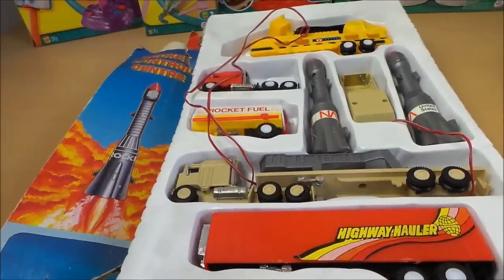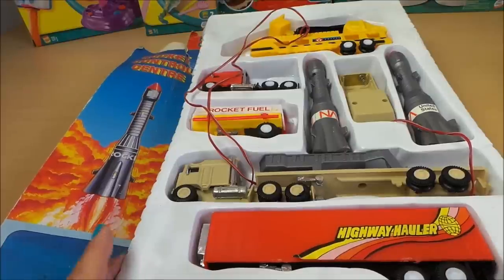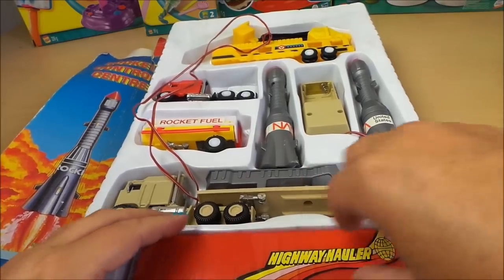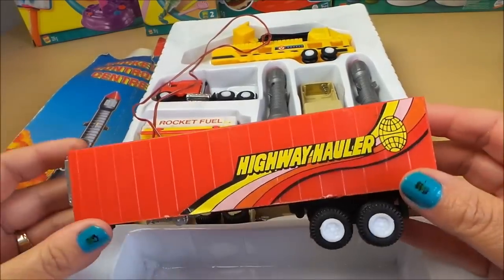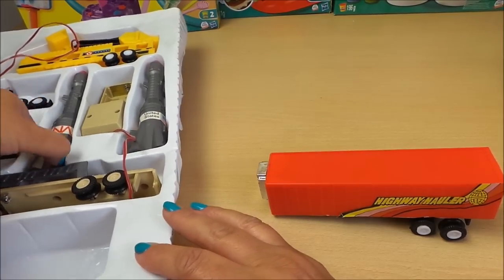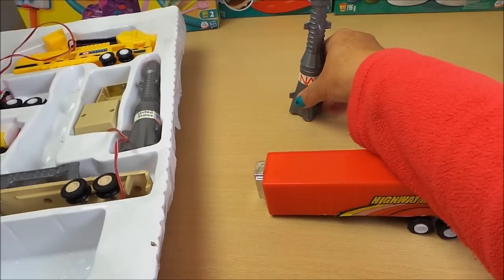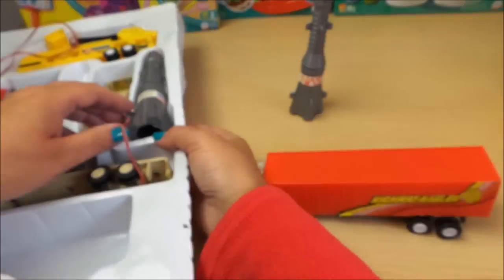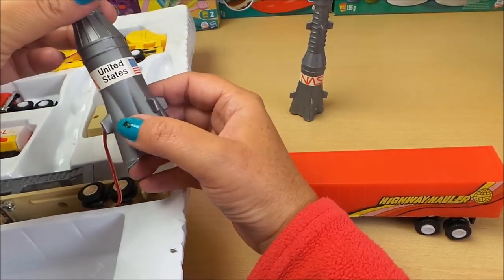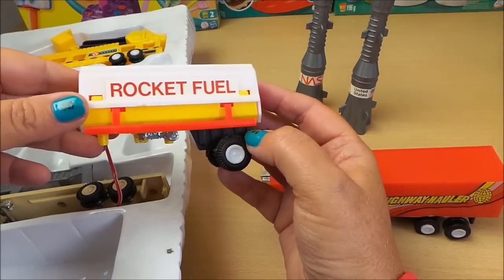Hi there guys, this is Tracy here and welcome to my channel Toy Broadway. What we have here is a rocket control center — a rather marvelous toy that I wanted to share with you. Let's unpack it. This is our highway hauler, and we've got some rockets here with NASA on this one, United States and the American flag, and rocket fuel — brilliant.